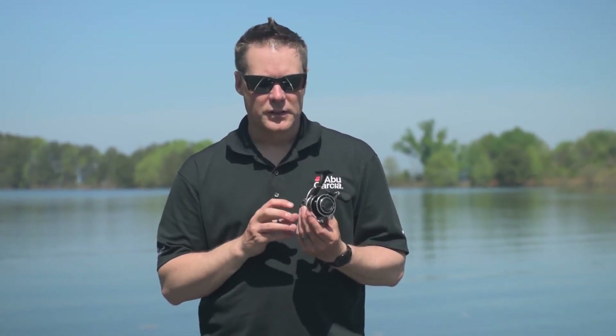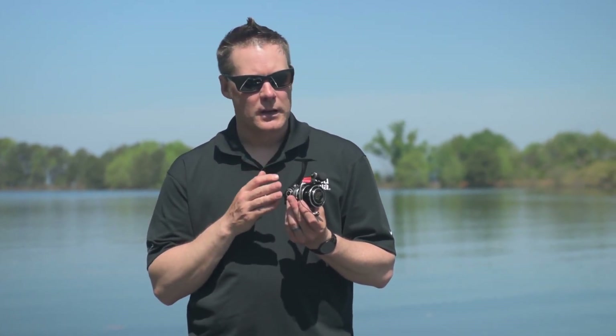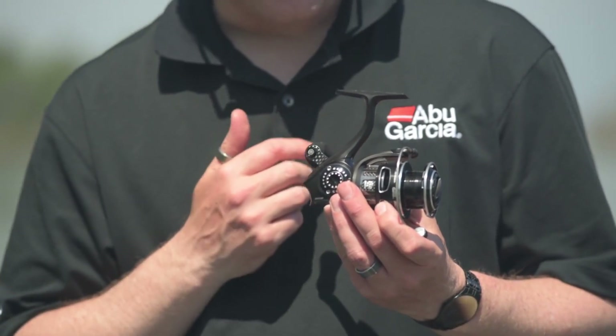The MGX utilises our XMAG alloy gearbox. This is a one-piece gearbox design, which helps keep those gears in perfect alignment. With our XMAG alloy, it's extremely lightweight. This combined with our C6 stem really gives you a very, very lightweight, compact reel.